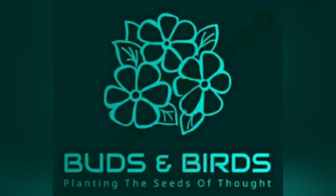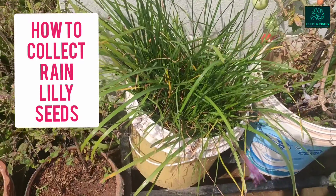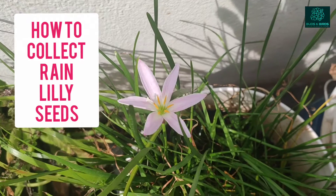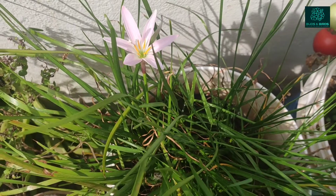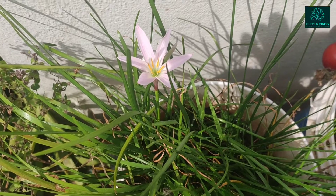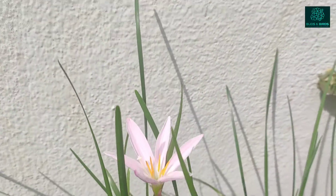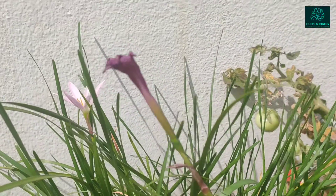Welcome to Birds and Birds, hope you all are doing well. In today's video we are going to learn how to collect rain lily seeds. This is one rain lily plant that I had grown using bulbs, not seeds. These bulbs were purchased from Amazon, and if you want to know how I actually grew this, you can find a video on my channel — I'll share the link in the description.